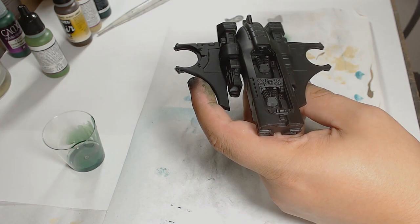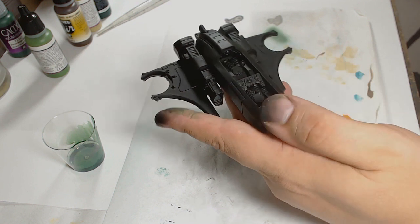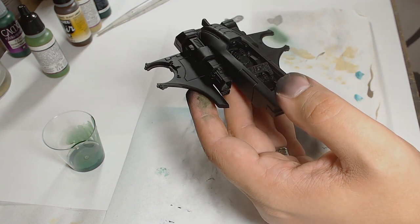Hello, this is Andy from Big Macs Workshop and today we are doing the Tau Piranha, something I've never actually painted at all. I've never painted any Tau, so this was a bit of an experiment for me.